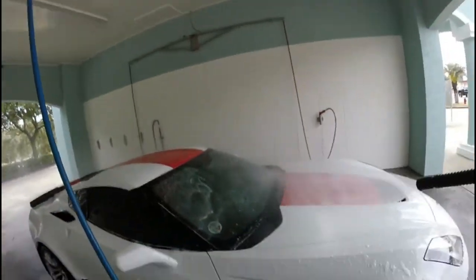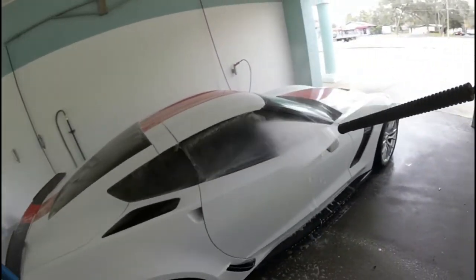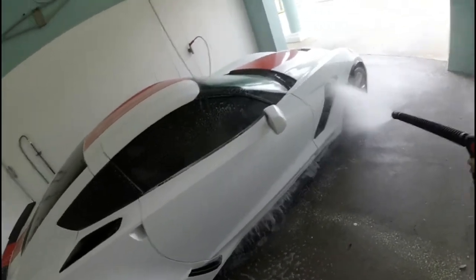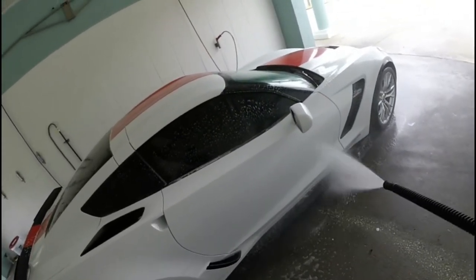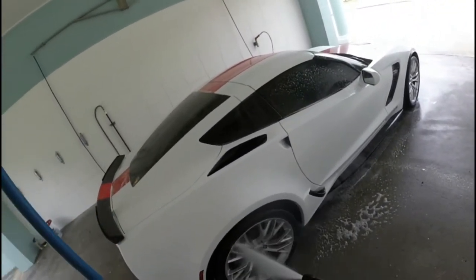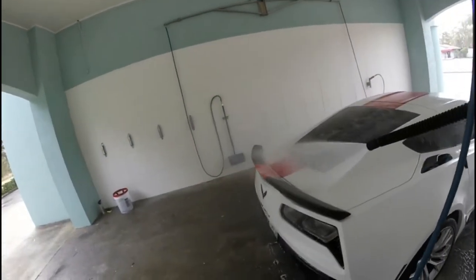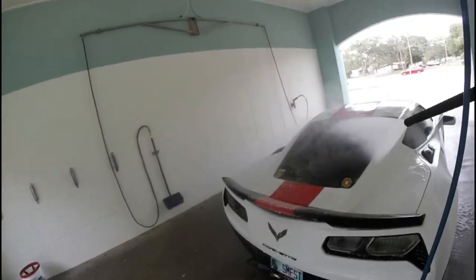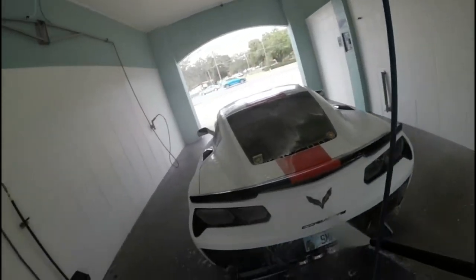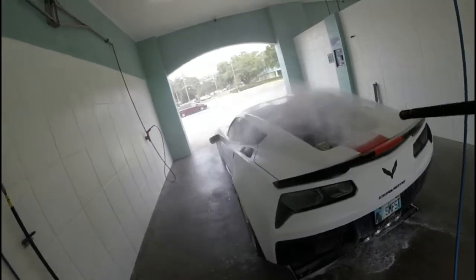Now we're at the high pressure soap. We'll give this a shot — this works pretty well, gets most if not all the dirt off. What's really nice is you don't have to put a rag on. I only occasionally wash the car at home, because if you get one little stone underneath that rag it's going to act like a piece of sandpaper on your clear coat finish. So I try not to use anything on the car if I can help it.